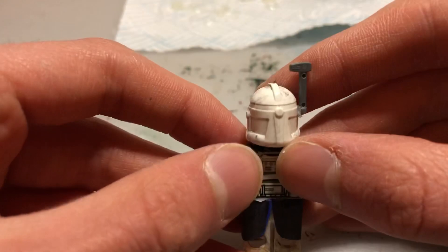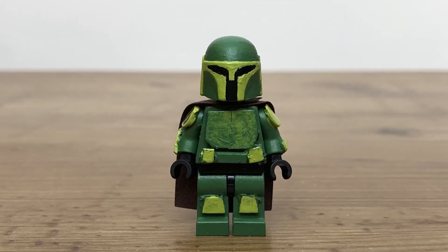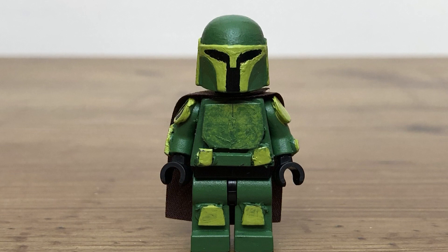I hope you guys enjoyed and I'll see you in the next video. Also, if you're interested in buying any of my custom figures, I do have an eBay page — this Mandalorian figure is on there right now, so get it before it goes!